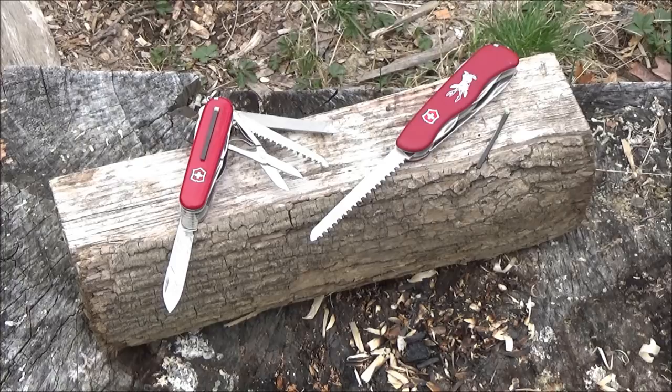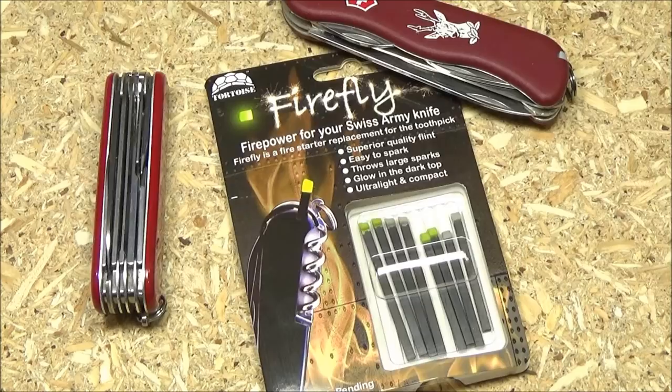So you see those two Swiss knives there? That's the Victorinox Ranger and the Victorinox Hunter, two of my favorites. But wait, what is that on the scale of the Ranger? That is a Firefly — a Firefly Firestarter. So this video is going to be a demonstration of this item that I found, the Firefly.